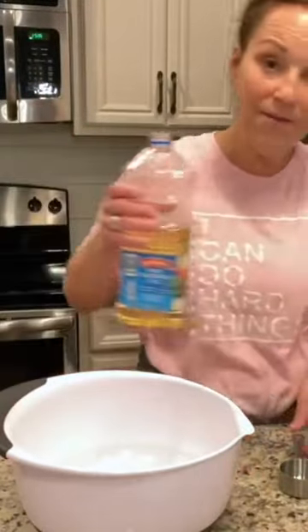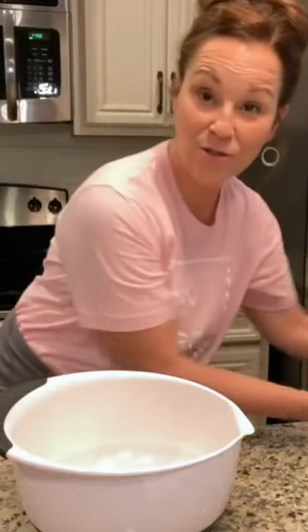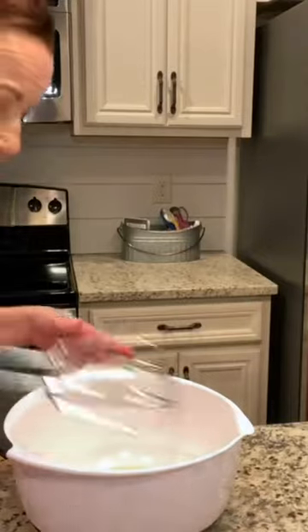First we're gonna put in all the wet ingredients: a third of a cup of vegetable oil, two eggs beaten, one cup of mashed bananas. I'm gonna mix this up with my mixer just very slowly, then put in three quarters of a teaspoon of lemon rind.